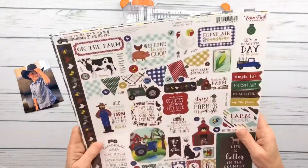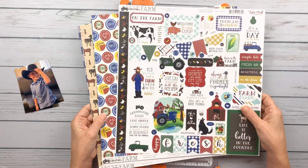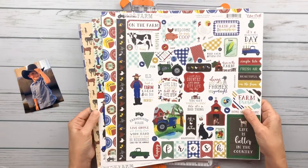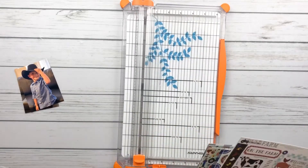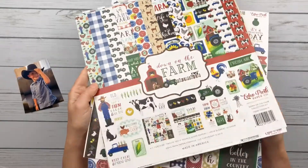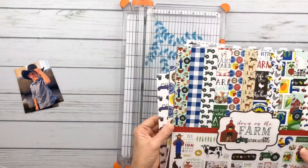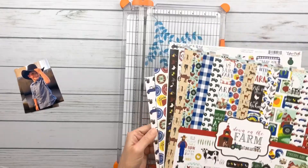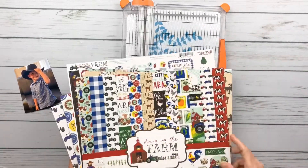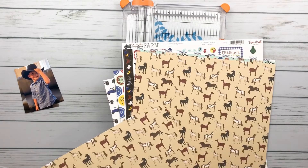So this is a pretty current sketch. And I am using this collection by Echo Park called Down on the Farm to scrapbook these pictures of my handsome little grandson in his little cowboy hat and his little cowboy boots, which you can't see in the picture, but you know one goes with the other.